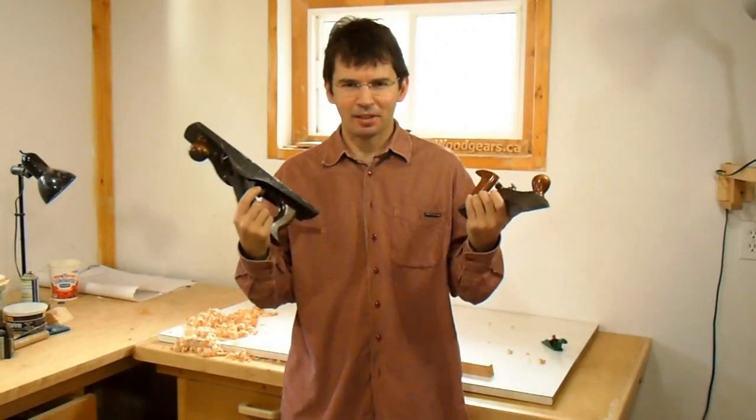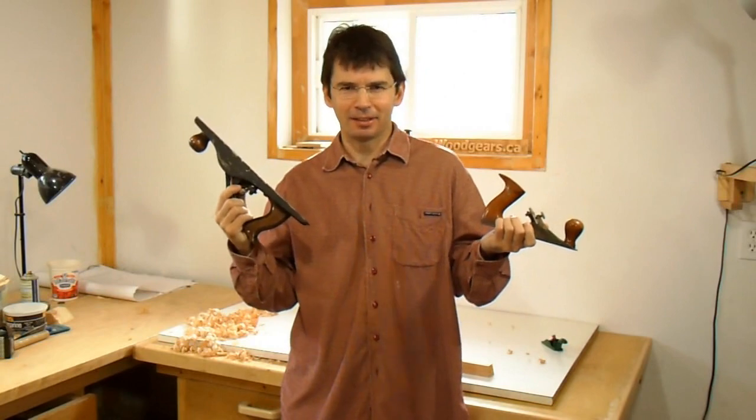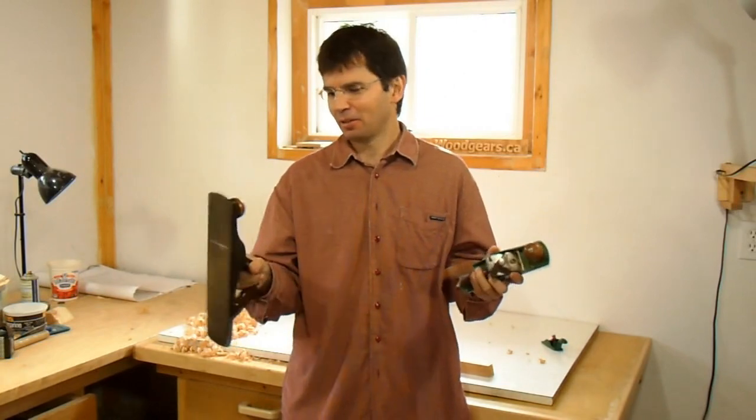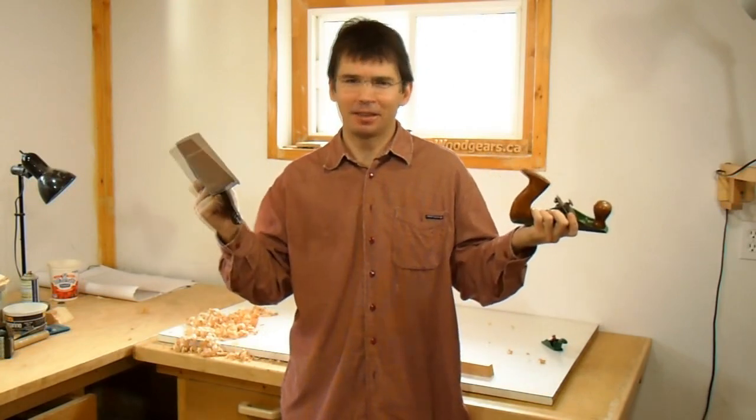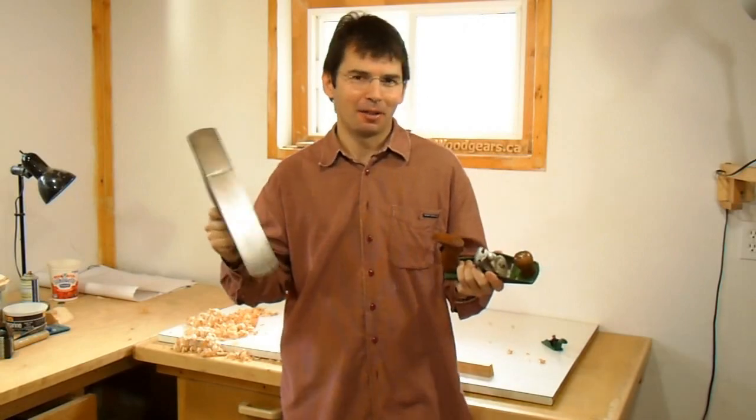I like to think of some of these hand planes as sort of the anti-Lee Nielsen hand planes, because they're pretty much the opposite of what Lee Nielsen prides themselves for with their hand planes. But I really like these planes, and I don't have any Lee Nielsen planes, so good enough for me.